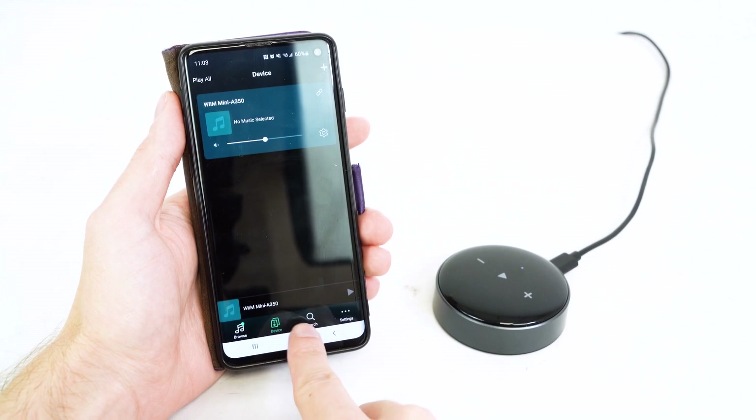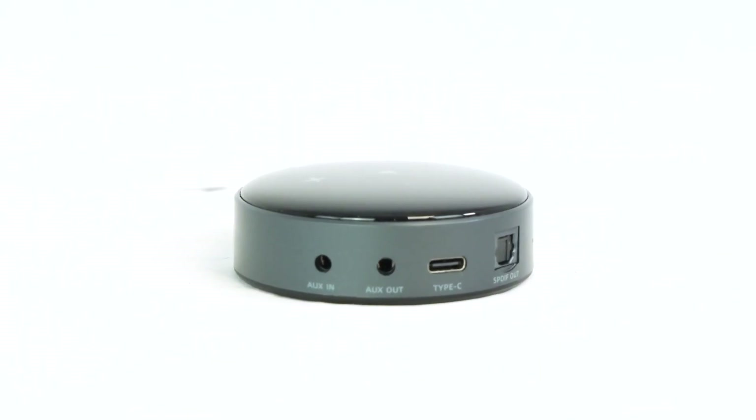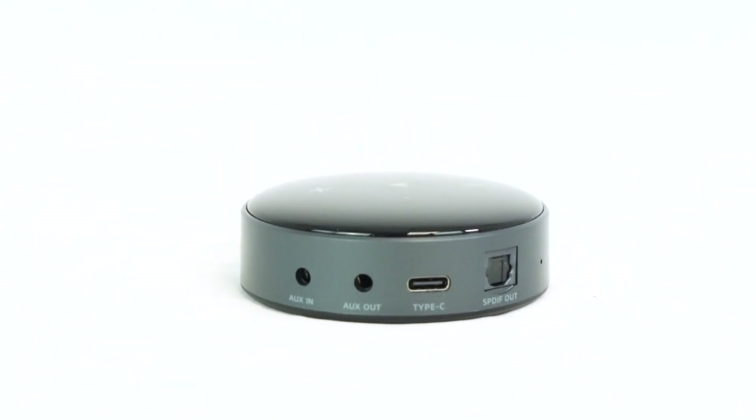You can always do all of these from your phone when you're using the WIM Home app. On the back of the WIM Mini we have our inputs, our outputs, and our power cable.